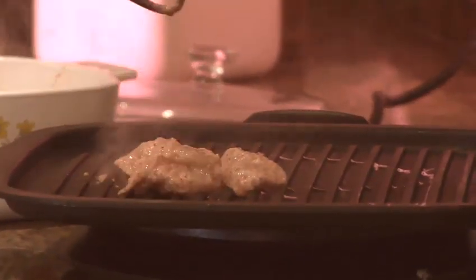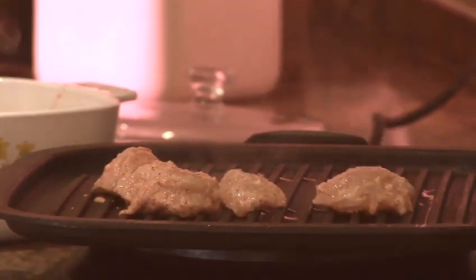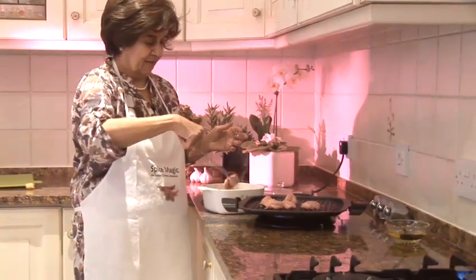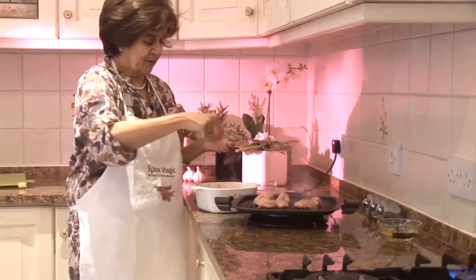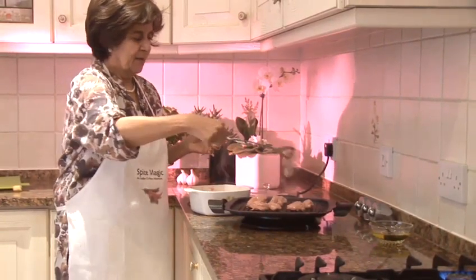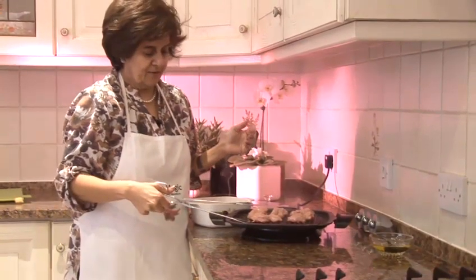If you don't have one of these, you can put it in the oven and make sure it's grilled nice and brown, or you can use your barbecue outside — and you've already got a nice smoked flavour, so you can add even more then. There we have our chicken grilling very nicely on this hot grill.